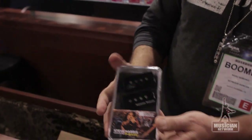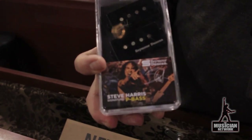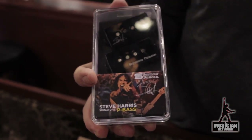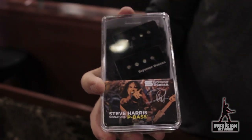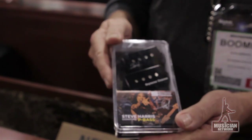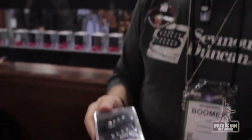We also have, from the Custom Shop, now available in the catalog, the P-Bass pickup that Steve Harris uses in the Iron Maiden band. Most popular bass pickup we had in the Custom Shop. Now you can buy it online without having to go through the Custom Shop — better pricing, better availability.